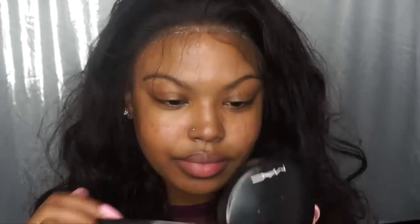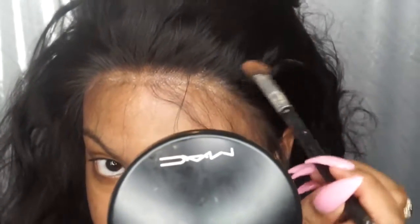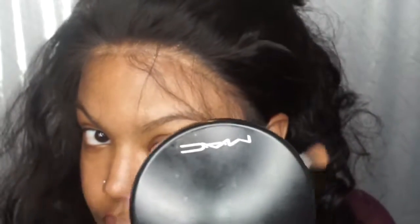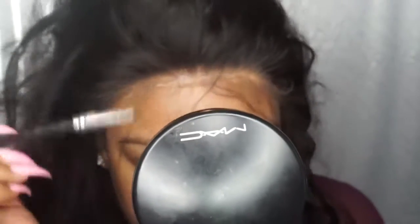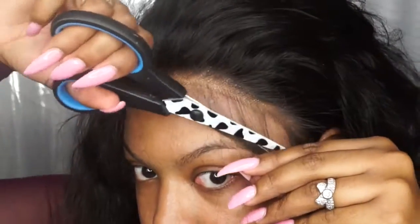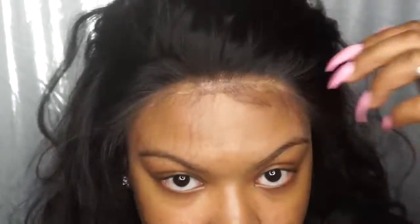Once you're done tweaking your baby hairs, I take my MAC pressed powder foundation and apply it to the front of the lace. What the foundation powder does is cover all the shininess from the glue and makes the lace look like it's growing out of your scalp. That's also why I didn't need to do the stocking cap method. Then you can go ahead and cut your baby hairs to your preferred length and style as usual.